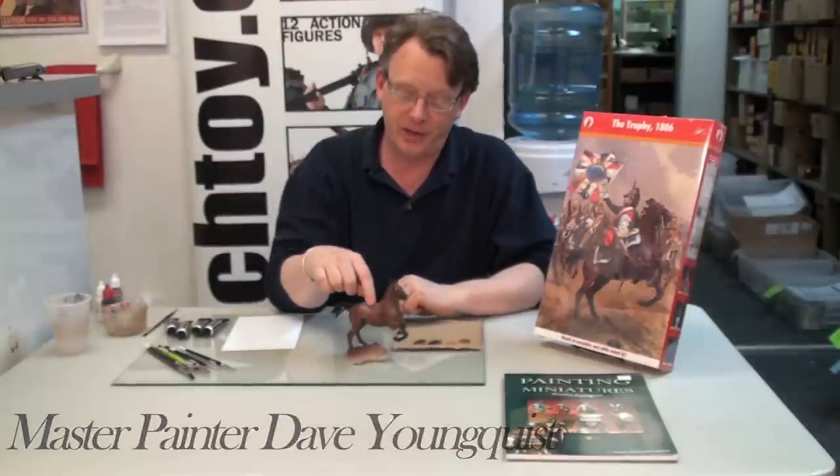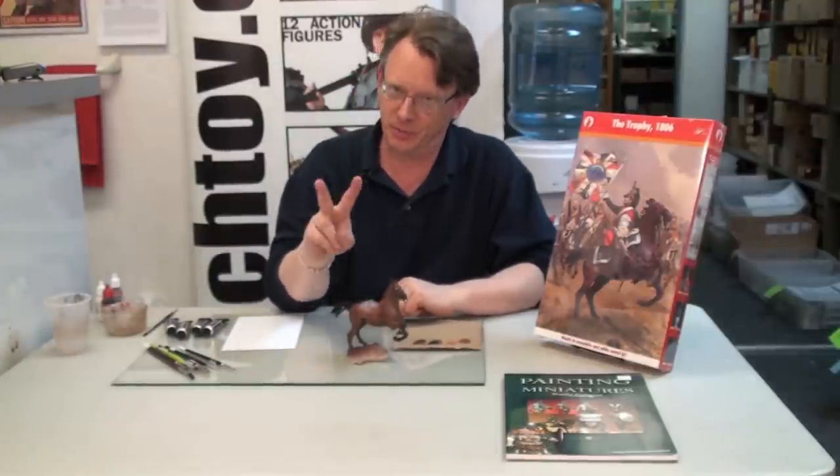Hi, Dave Youngquist, Michigan Toy Soldier, and welcome to Painting a Horse with MIG Production Oil Paints, Part 2.